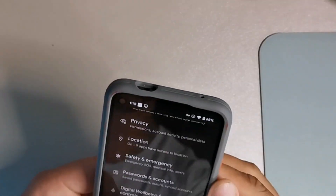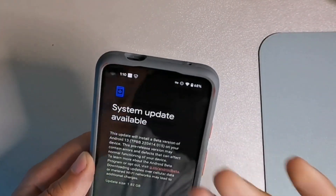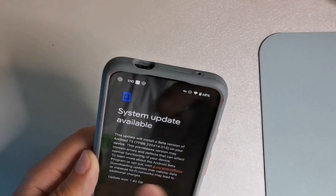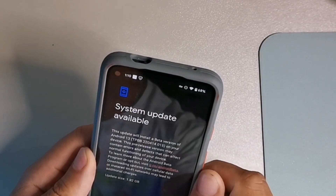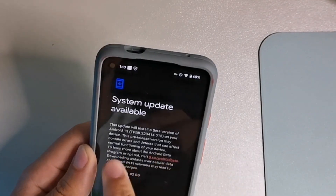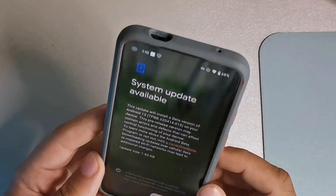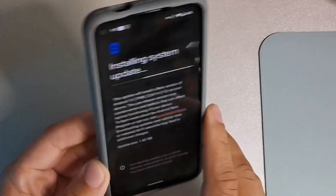Check this out — if you go into software update, I have right here this update that will install a better version of Android 13. It says build TPBB220414 on your device to a pre-release version; it may contain errors or defects that may affect normal function. You can see this update is 1.82 gigabytes — a huge, enormous update.